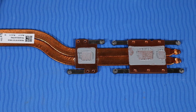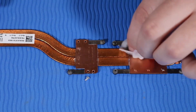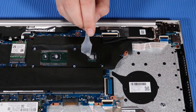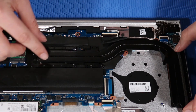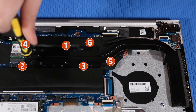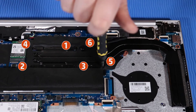Replacement: Note that before replacing the heat sink, the thermal grease should be replaced every time the heat sink is removed. Use alcohol on a soft cloth or an alcohol swab to clean all thermal grease off of the heat sink and processor. Use the thermal grease applicator to apply thermal grease to the processor. Place the heat sink over the screw wells on the system board. Tighten the six captive P1 Phillips-head screws in the numerical order indicated. Note: if the notebook is a UMA configuration, tighten the four screws in the numerical order indicated.